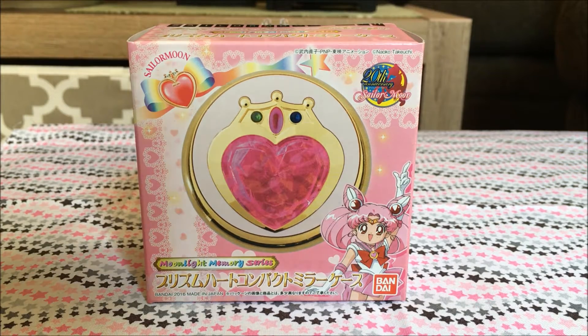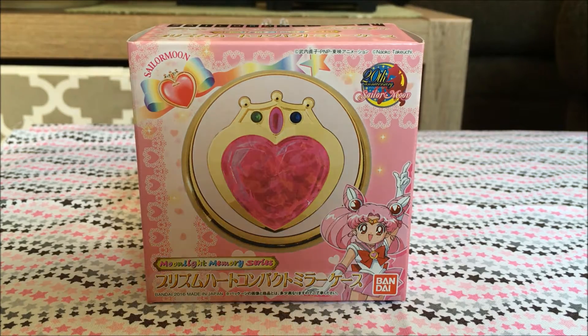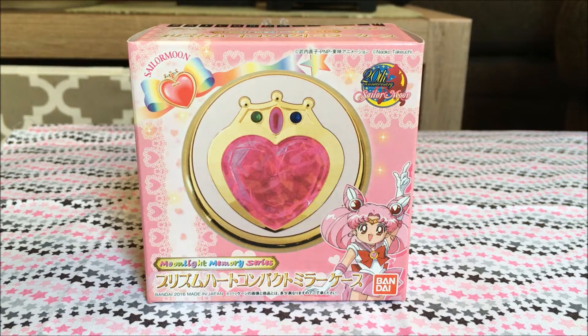Today I have the latest Moon Prism Power Makeup Moonlight Memory Series Compact, and this one was an if-er for me. When I say if-er, I wasn't sure if I was going to get it or not. I have the original 90s one — it's a pretty simple compact that you can find pretty easily. It wasn't until I saw pictures of the inside where I was like, well maybe I should get it, because it's really cool and I do like the image on the inside.